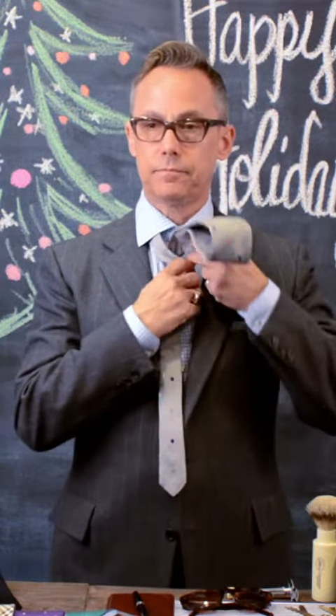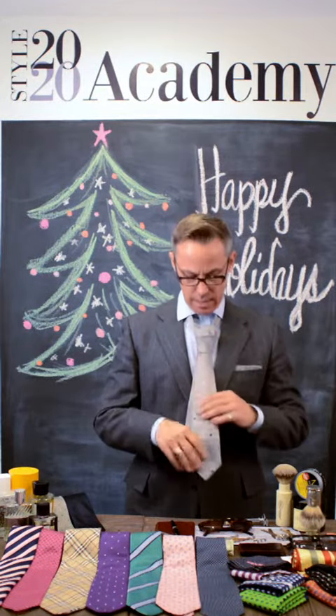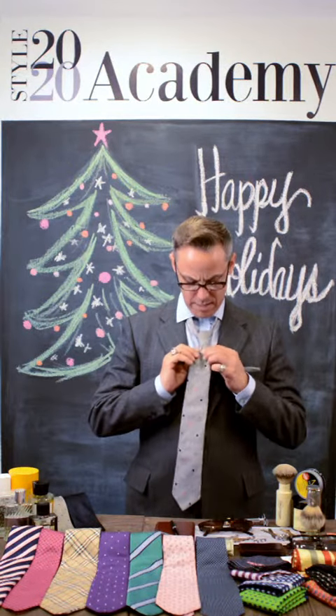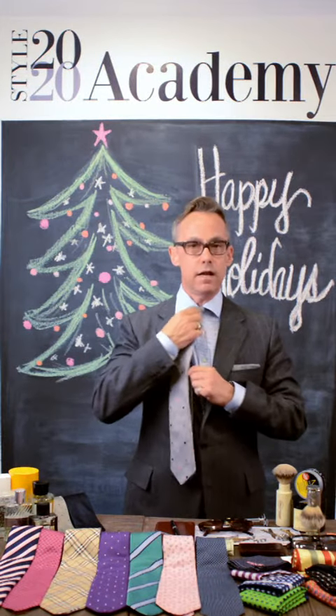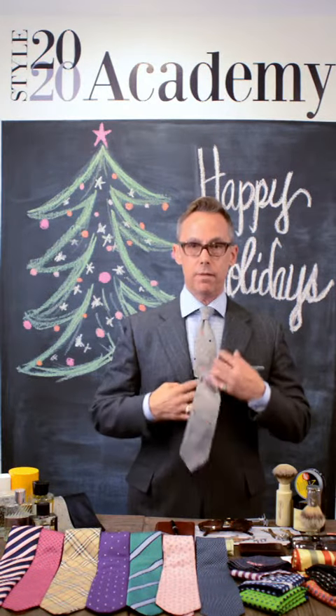So once you have that done, slip that in. Yes, I'm doing this without the aid of mirrors — it's fantastic. And again, always pull the tie so the knot is dimpled. Perfect, right at the bottom.